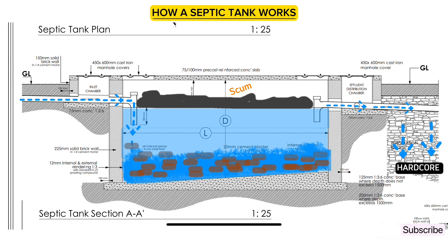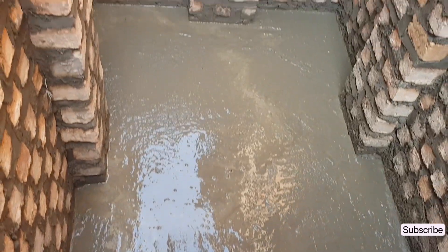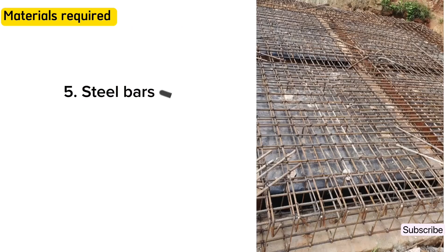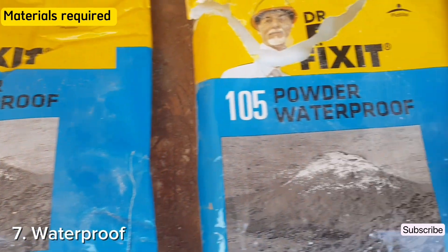Now let me show you a simple step-by-step guide to build a one compartment septic tank from start to finish. The major materials required are: bricks — for this case we normally use clay bricks — cement, sand and aggregates, steel bars to reinforce the top slab and the beams, timber for shuttering, and waterproofing powder or liquid.